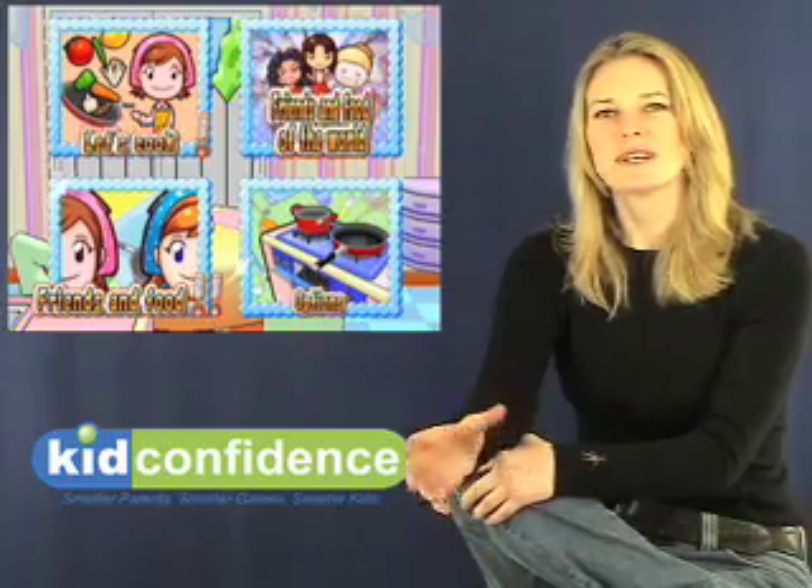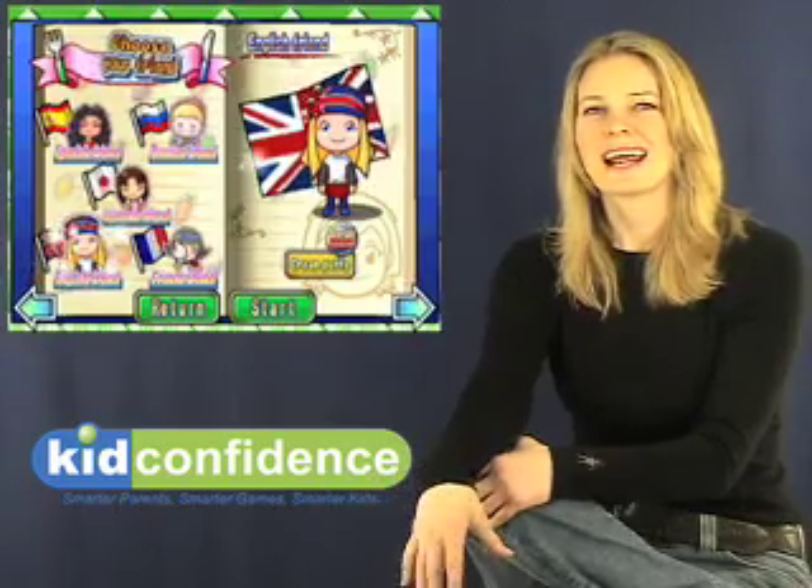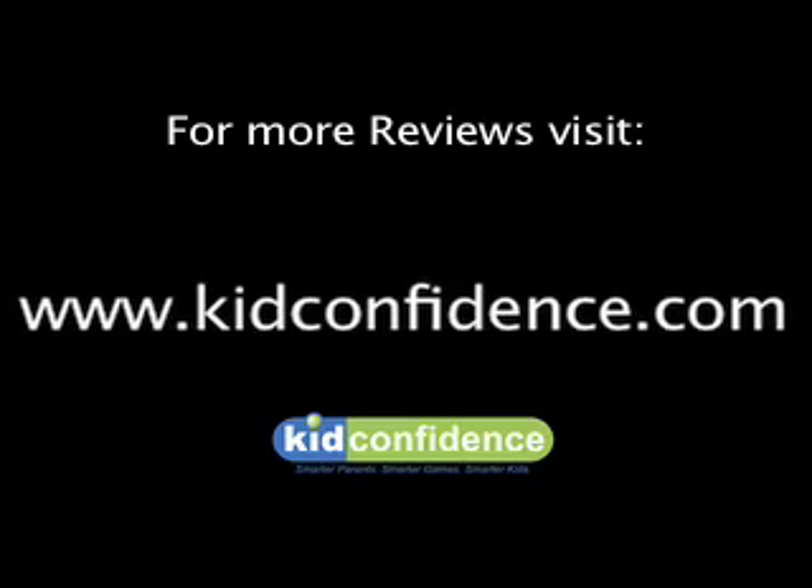Also, the game brings in an element that reaches out to a newer audience of young gamer girls, and I like that a lot about the game. Now, let's take a look.